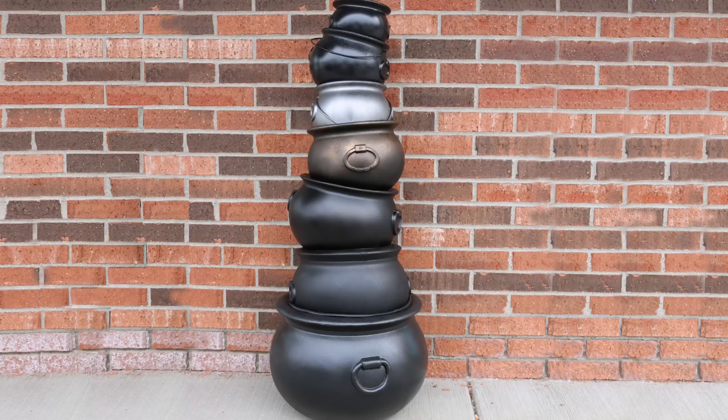Today I'm going to show you how to create this cauldron stack that looks like it came straight from Diagon Alley.